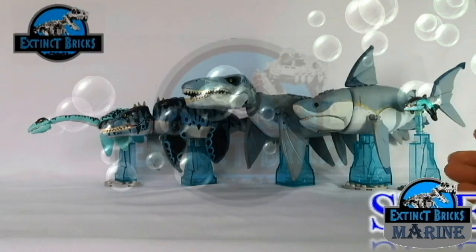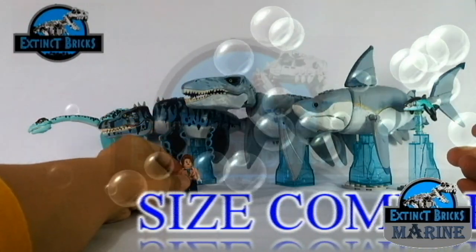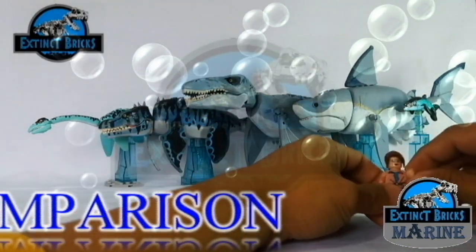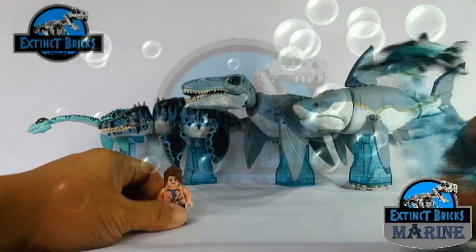I hope you liked this one, and Moira would like to know what other marine creatures you would like us to make next time — I'll be waiting for your comments. Which one is also your favorite? Is it the Ichthyosaurus, Megalodon, Mosasaurus, Tylosaurus, or the Plesiosaurus?